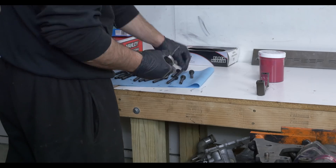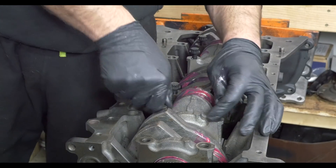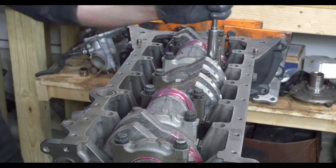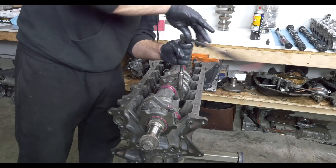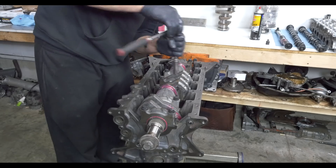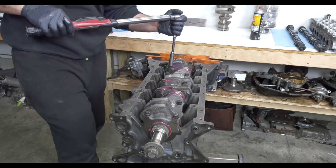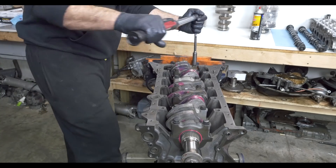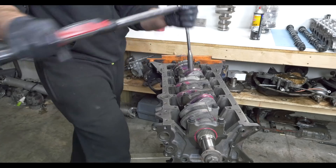In this stage, Safe torques down the main bolts. It should be noted that this install will use ARP studs in place of the factory bolts, but they weren't going to arrive for another day or two, so Safe went back afterwards and swapped them in. Studs are preferred over bolts for a couple reasons: they allow for more accurate torquing because they are stationary and don't twist during tightening, they provide less wear on the block's threaded holes, and ARP hardware is a higher grade in strength and resistant to stretching. Safe uses a digital torque wrench and tightens in three stages of increasing torque to seat them as consistently as possible.